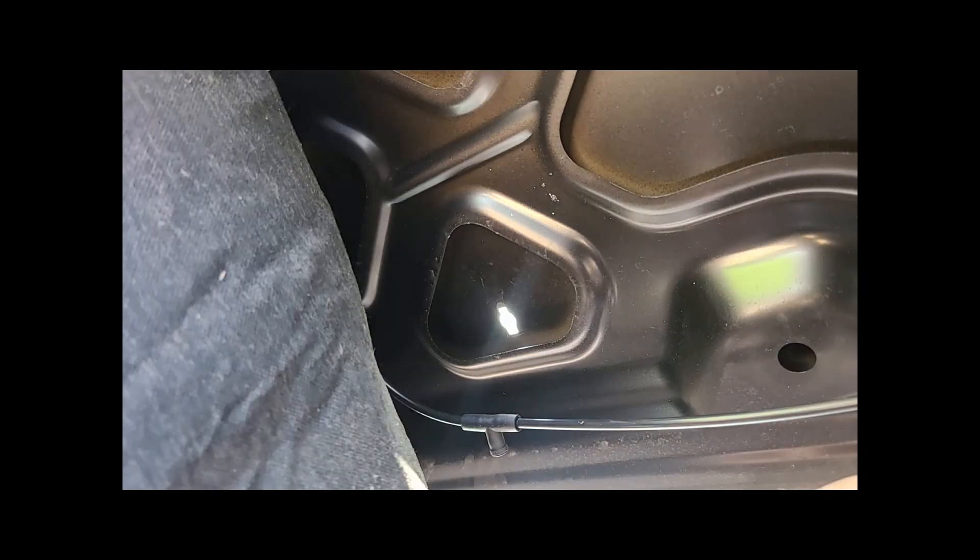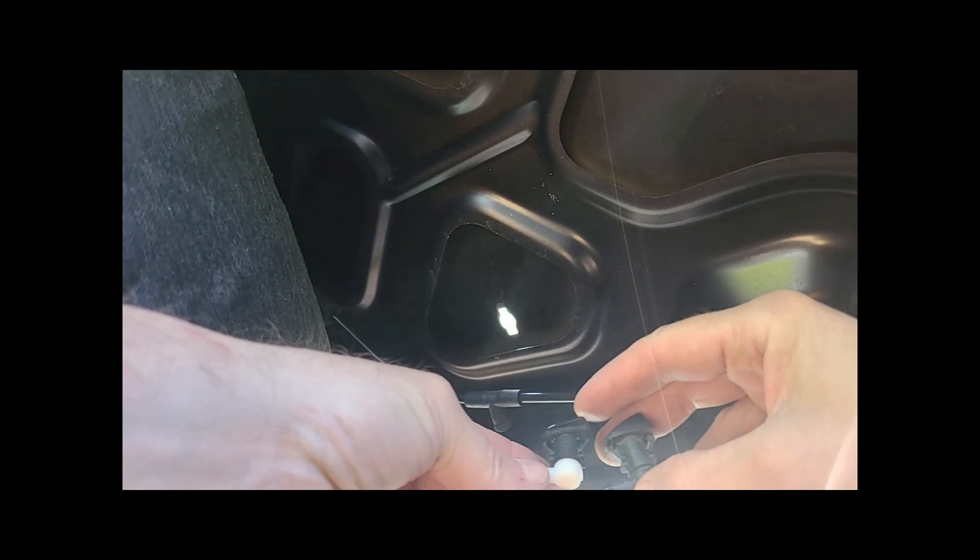Got one side at least. Here comes the other — wiggle it out from the top. You can clean these, technically. But honestly, they're so cheap it's just easier to get a new one. Make sure they look like they're the same. Yeah, those look about the same.